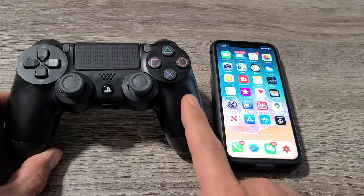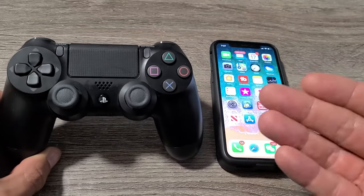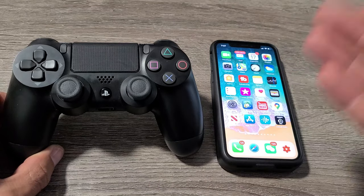I'm going to show you how to pair your PS4 controller to your iPhone so you can play games. Now the thing is, if you want to play games, you can play most of the Apple Arcade games, but other games — some games will work, some do not. I use this exclusively for COD Mobile.